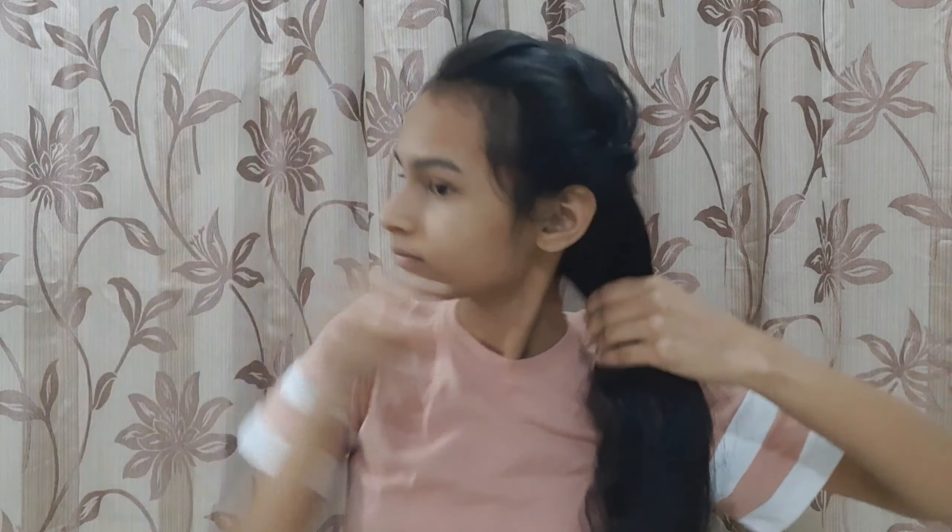So for the second hairstyle, you have to keep the same base hairstyle. Then you have to combine all your hair to the other side, and then divide it into three equal parts.